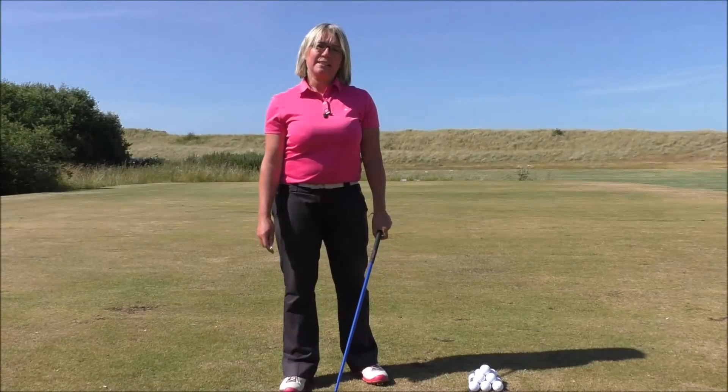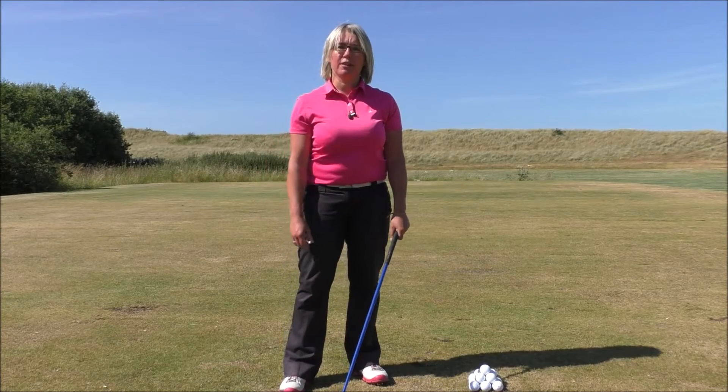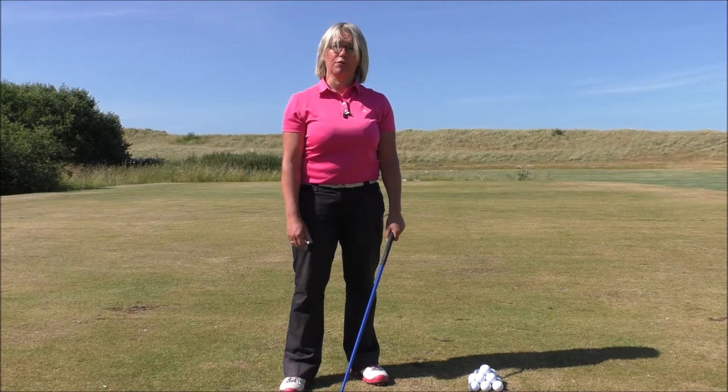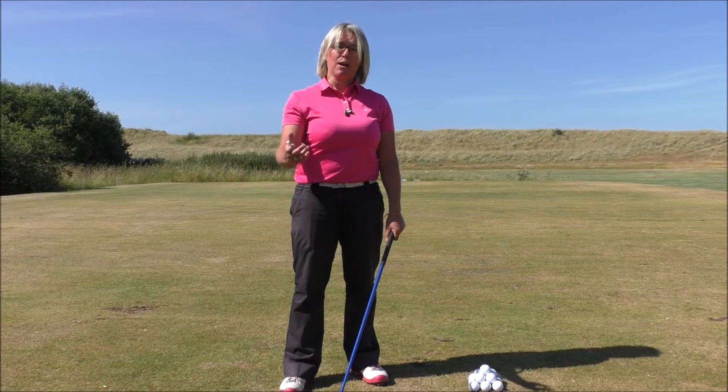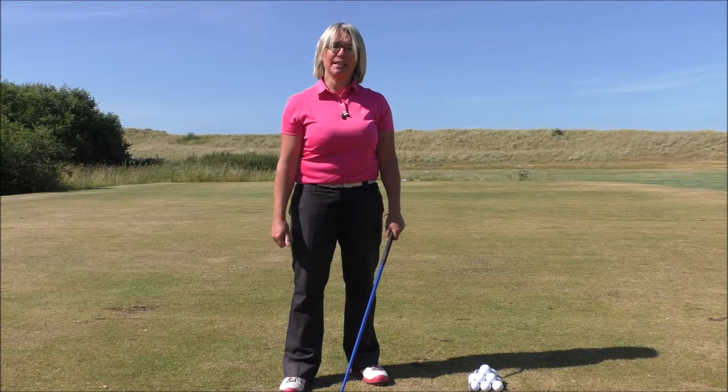Hi Smatch Factor followers, it's Natalie Adams here once again, giving you a little bit of advice on how to improve your driving and get the most yardage available from your driver when you swing. What we're going to look at today is the tee height and how high you should be setting that golf ball.